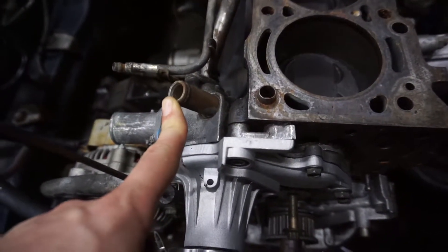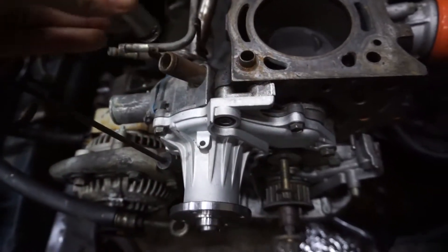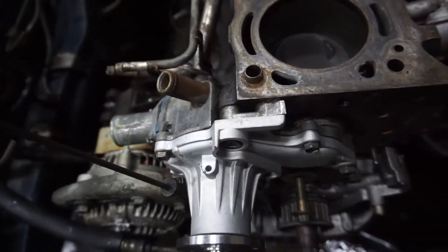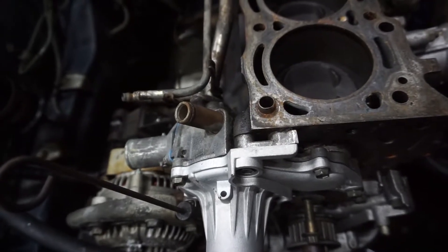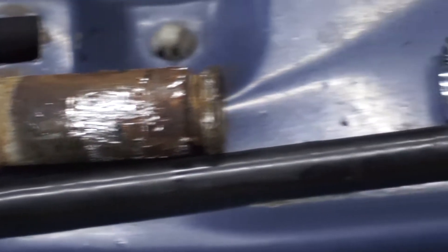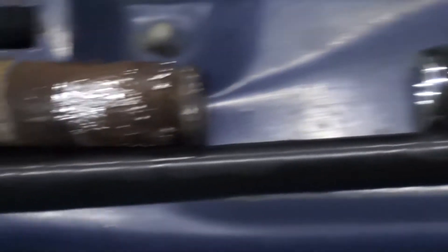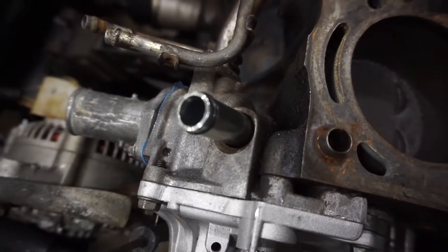While the head's off I'm gonna go ahead and replace this water connector between the block and the head. I have a new one — I'm gonna pull this out and put this one in. You can just replace the o-rings but I went ahead and bought a new one, it wasn't very expensive, and now's the time to replace it. Got that water bypass off — this is the old one, nasty. New one's in, and now it's really the only time you can replace it, so might as well. Installed, good to go.